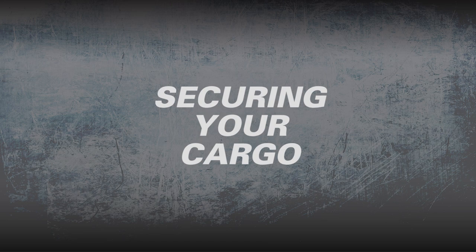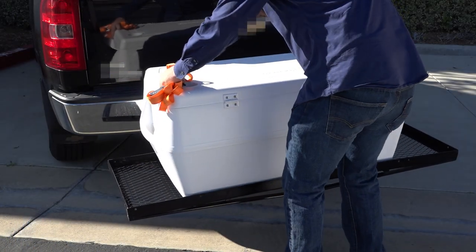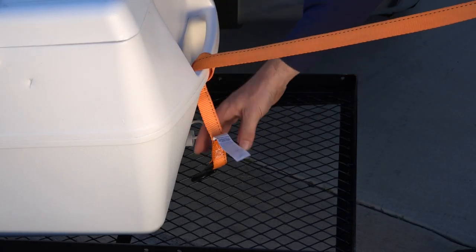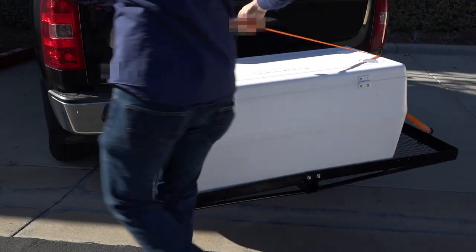Now you are ready to secure your load. Position your cargo where it is safe and least likely to shift or damage anything. Connect the hook end of the long strap section to an anchor point that is strong enough to secure your load. Then position the webbing securely over your load.